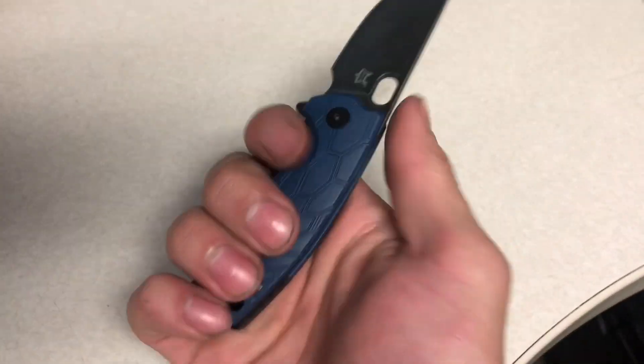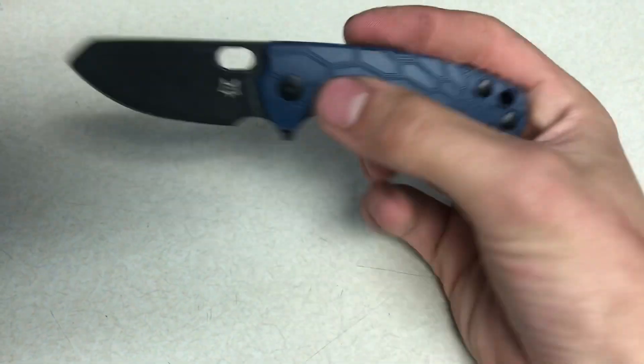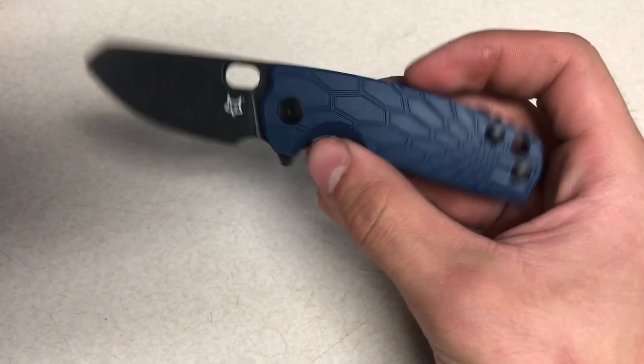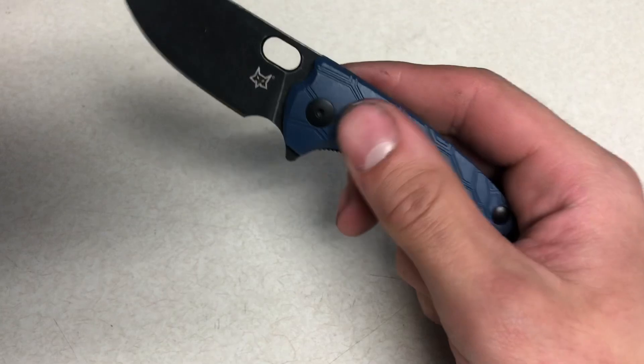Yes it is a small knife. I have medium hands and I still get a pretty good three-finger purchase on this knife, so I really like it. I haven't seen many reviews on here. These handles do not feel cheap for the FRN — they feel really good.